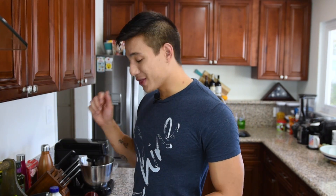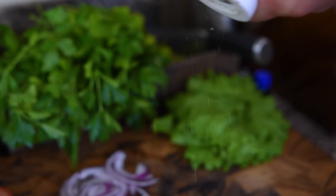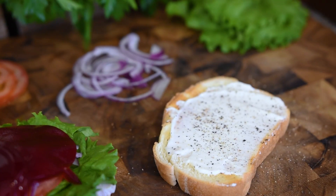One thing you always have to have in a turkey sandwich is mayo. On the top slice of our bread we're going to spread a good amount of mayo, and then on top of that I'm going to put some fresh cracked black pepper and just a tiny pinch of salt.